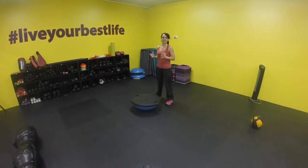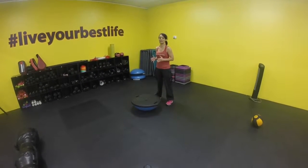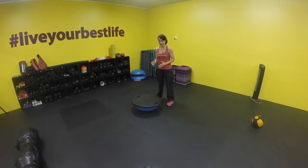All right, perfect. September's circuit. This one's amazing. You guys are going to have your heart rate up, and you're going to be sweating by the time we finish at number nine.